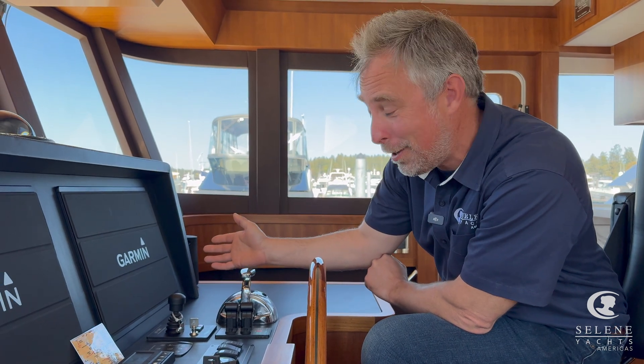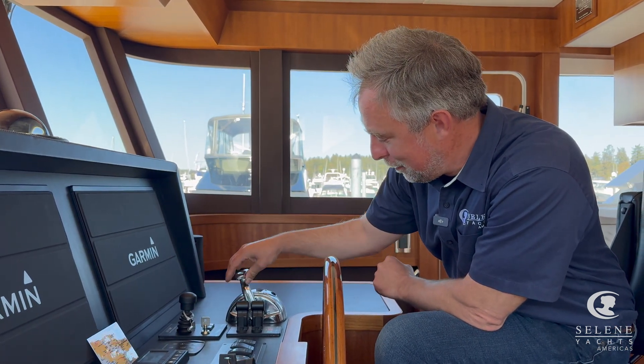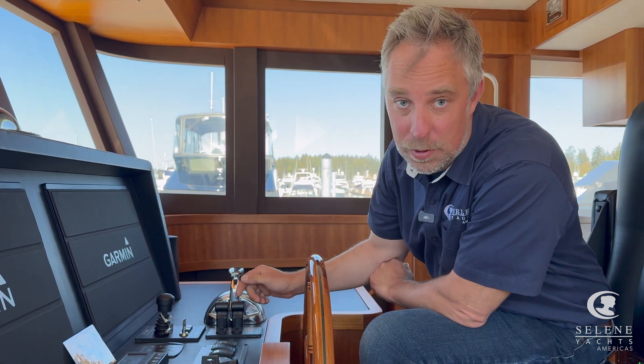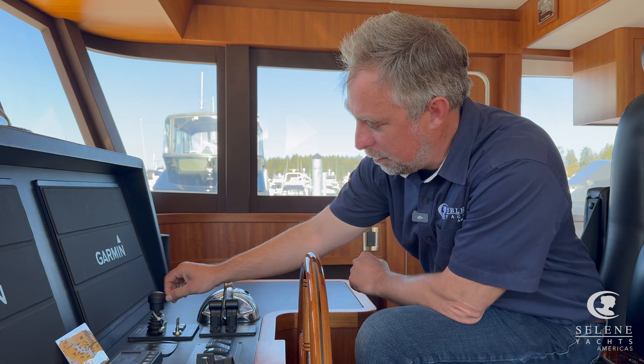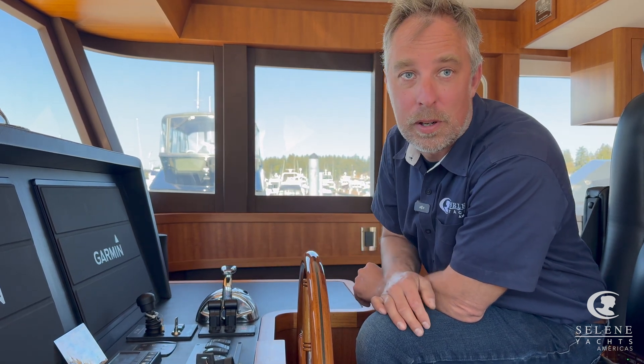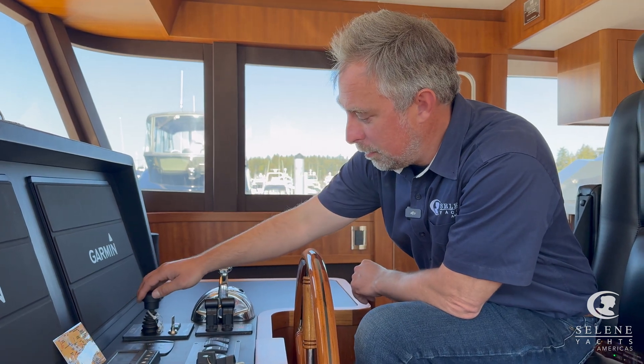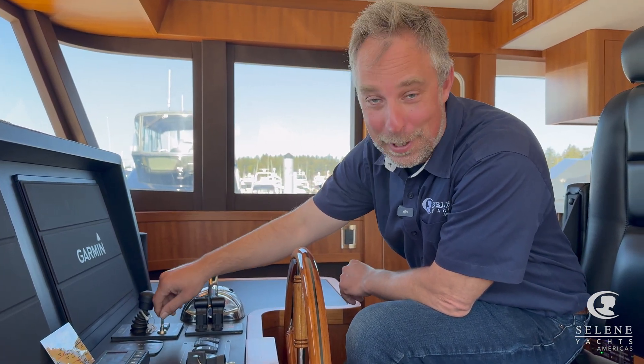To use it — right now we're sitting at the dock so nothing's running — simply bring the engine back to neutral, turn the get home drive on, hit engage, push the lever forward and you're back underway. It's just that simple, as long as the generator is running because you have to bring the power from somewhere.